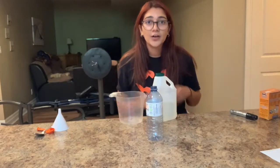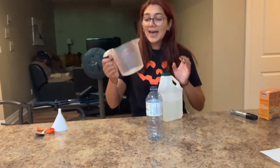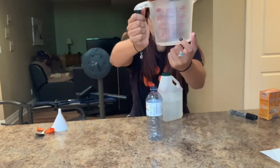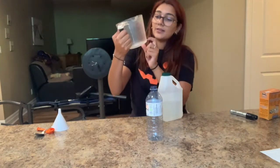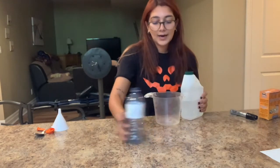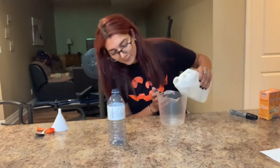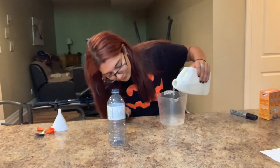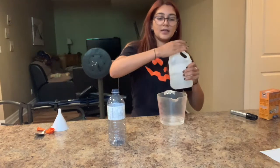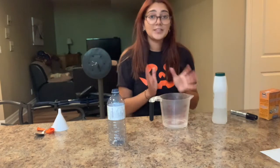Alright, to get started our first step is we're going to grab our white vinegar, and you're going to fill the measuring cup with vinegar up to the line that says half a cup. So we'll do that first — and you should see that it is half a cup. That's our first step.